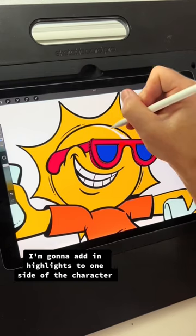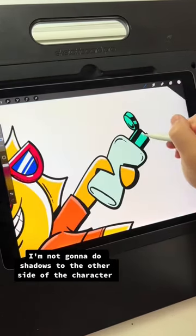I'm going to add in highlights to one side of the character and not do shadows to the other side.